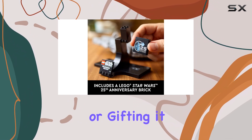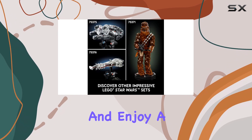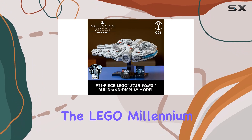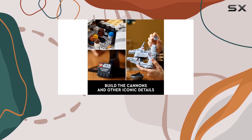Whether you're treating yourself or gifting it to a friend, this Lego set is a perfect way to indulge in your passion for Star Wars and enjoy a relaxing, mindful building experience. The Lego Millennium Falcon is more than just a toy — it's a work of art that pays homage to one of the most beloved ships in cinematic history.